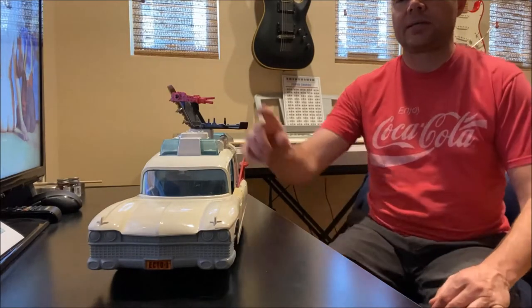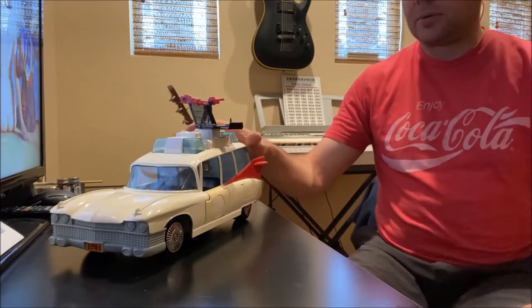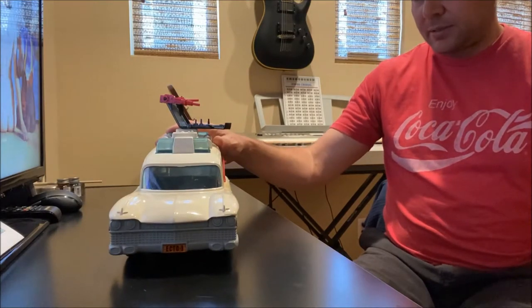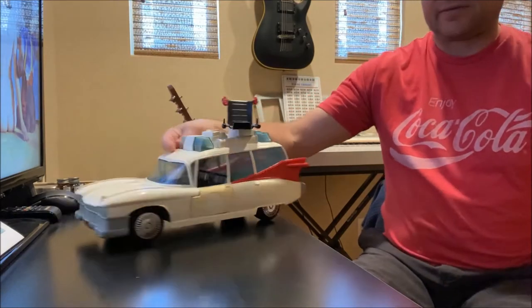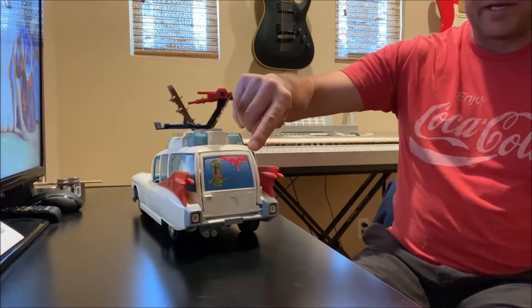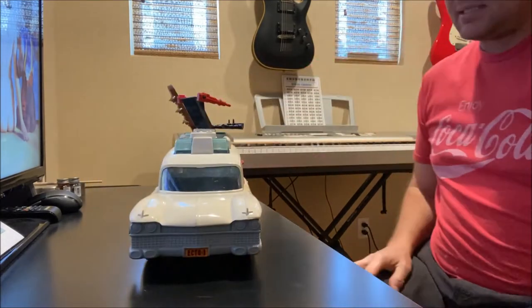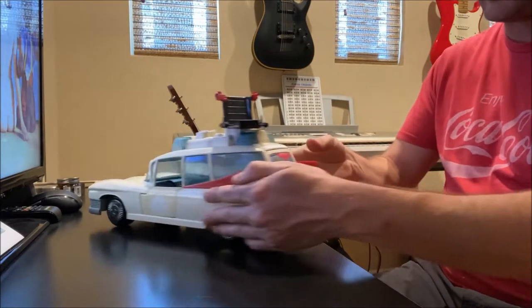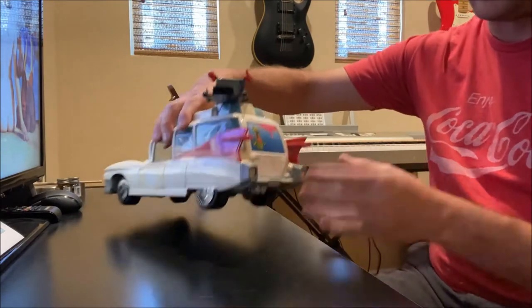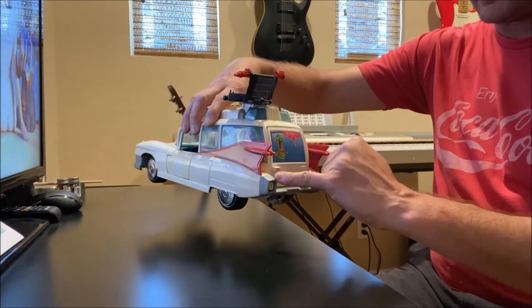Hey, what's up YouTubers and Ghostbusters fans! Today I'm going to take apart this Kenner Ecto-1. I'm going to do a little bit of restoration work on it — cleaning it and trying to whiten it up a little bit. I also have a cracked frame right here that I'm going to have to glue back in. It's not terribly difficult to take apart, it's pretty much just screws. The hardest part is in the back here, separating the top of the body from the chassis — it tends to get stuck back there a little bit.